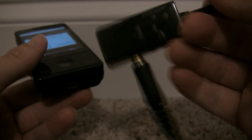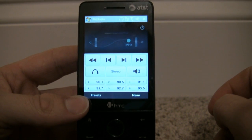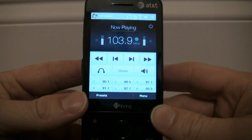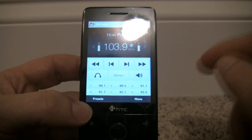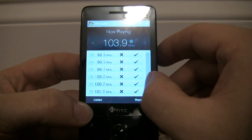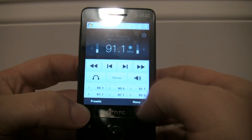We're going to take the dongle with the headphone adapter attached and plug that right into the bottom of the phone. I have to hold it up because now it's not going to be resting flat. We'll hit retry and it's going to check it — and it appears to be working. Let me bring the headphones over so you can hear. Alright, everybody loves the Beatles! And down here you can see there's a presets menu — when you first load up the FM radio it scans all the stations and loads them down here, so you can scroll through those and bring up another station.